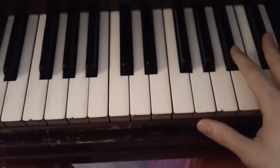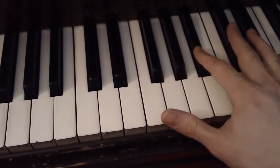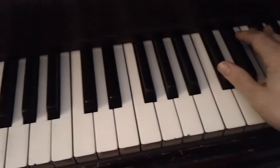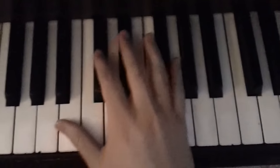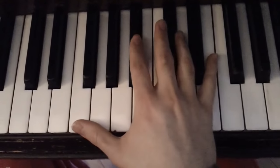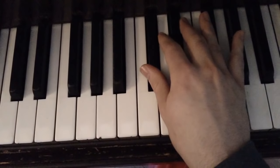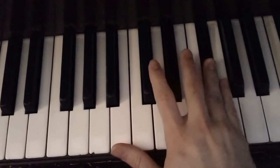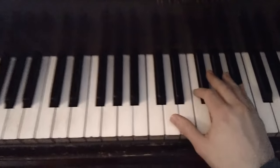Here's the introduction to start it off. I'm just going to have it with the right hand playing. Then it gets into the song. To start off the song, we're going to go down here, right in the middle of the piano.